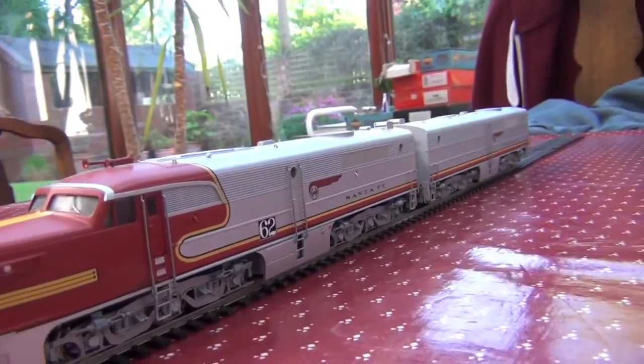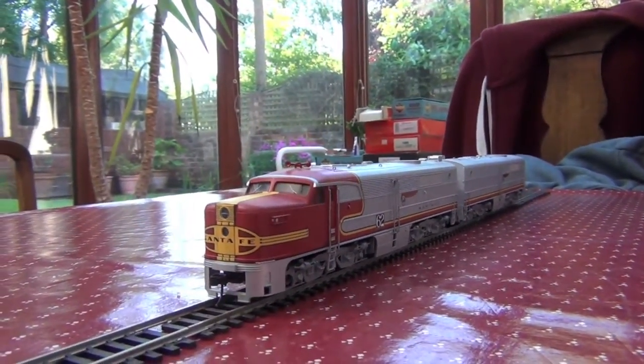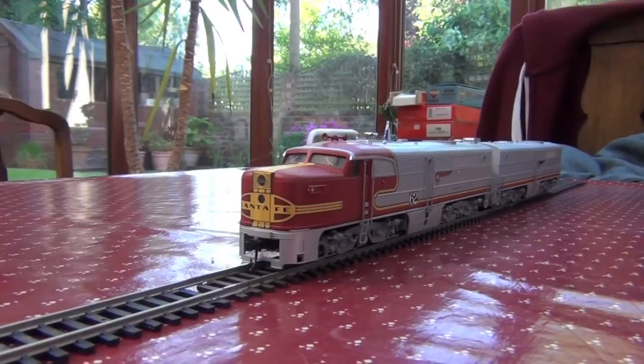Once again, the paint scheme is applied very, very nicely, and pretty accurately. I've looked at the photos and it looks pretty good.